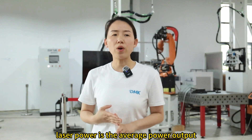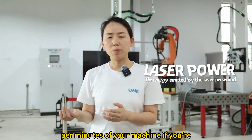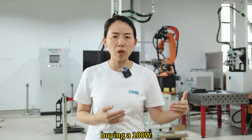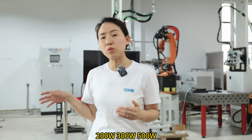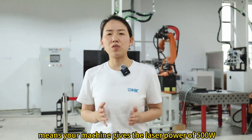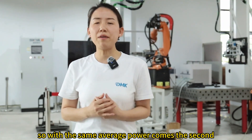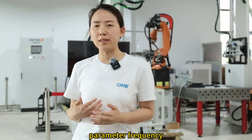Laser power is the average power output per second of your machine. If you are buying 100 watts, 200 watts, 300 watts, or 500 watts, that means your machine gives a laser power of that wattage, which is the average power. So with the same average power comes the second parameter: frequency.